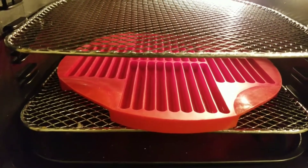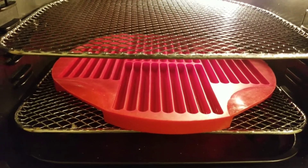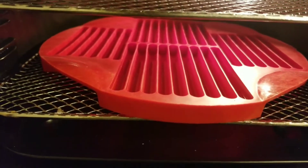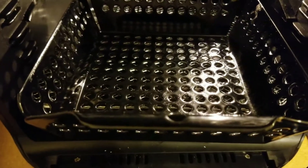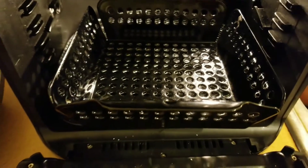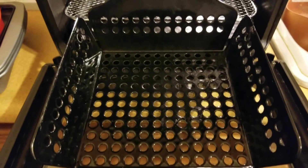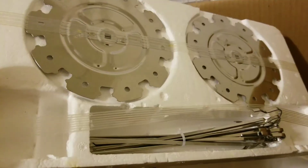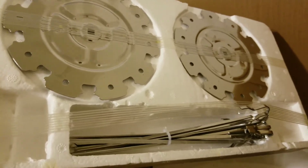If you want to see more videos, subscribe to my channel. I also bought this grill topper from Walmart, so this is also good to use. I can't wait to use the skewers that it came with.